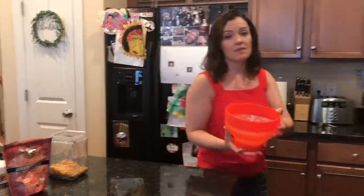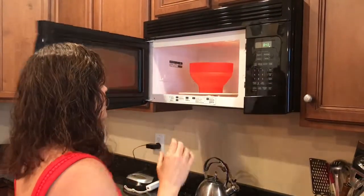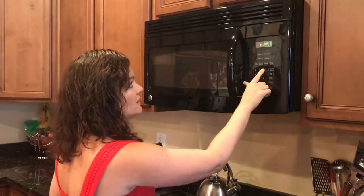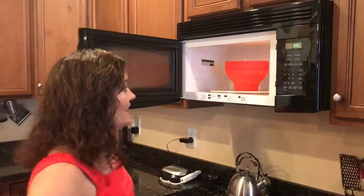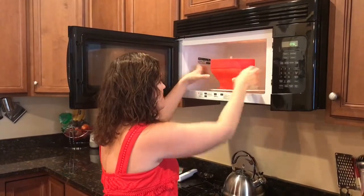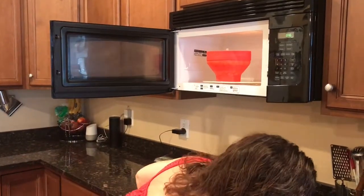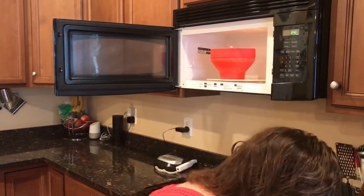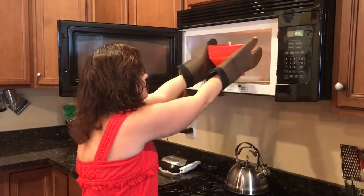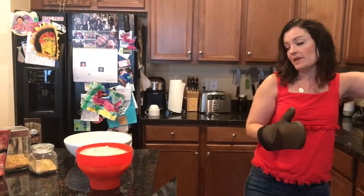Then I'm going to walk over to the microwave and I will put it in for three minutes. And we'll just hang out for three minutes. Alright, it's been three minutes. Sometimes you have to add an extra 30 seconds if it's still popping very strongly, but this time it was just three minutes.